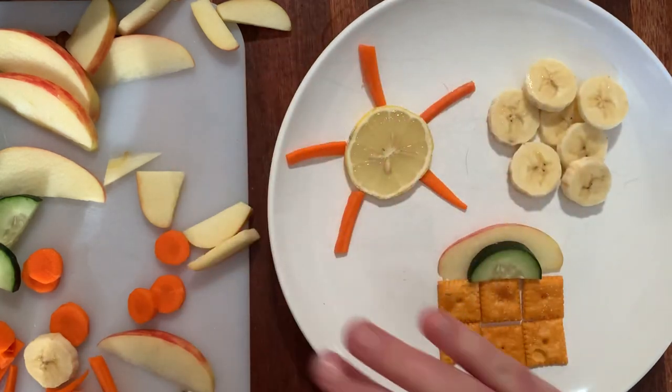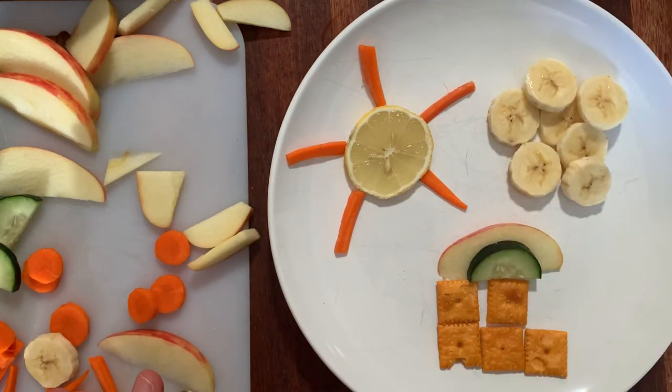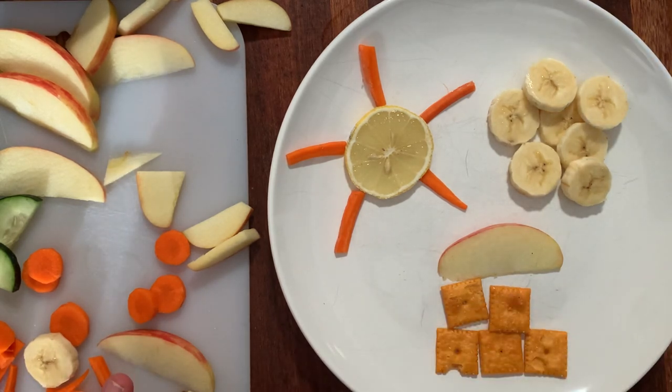The best part about it is that you can make this art and then eat it! Delicious — oh, crunchy cucumber, so good! You could eat it too. All right, have fun being creative with your food!